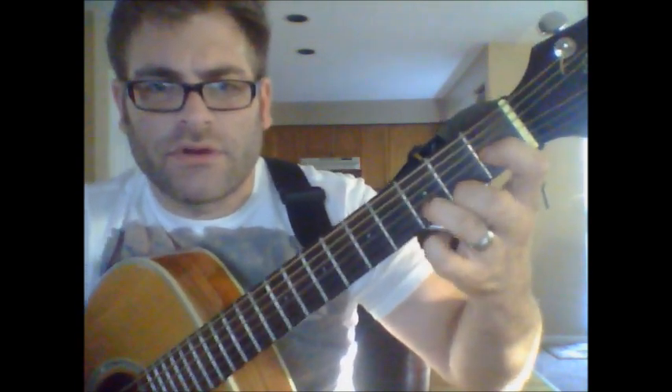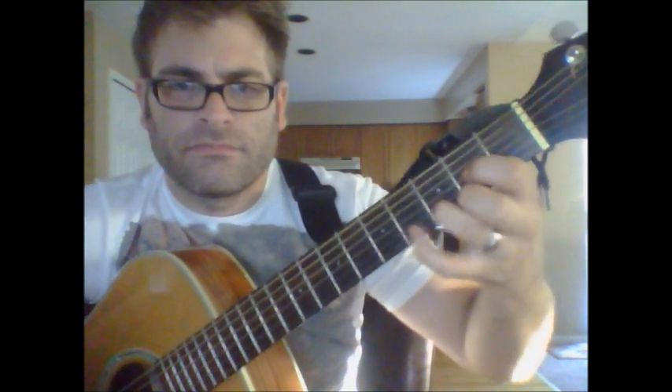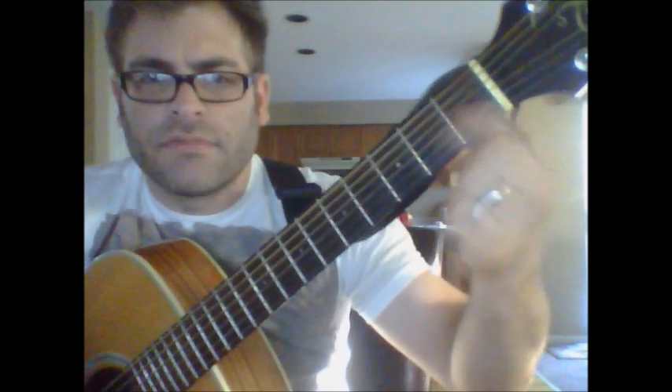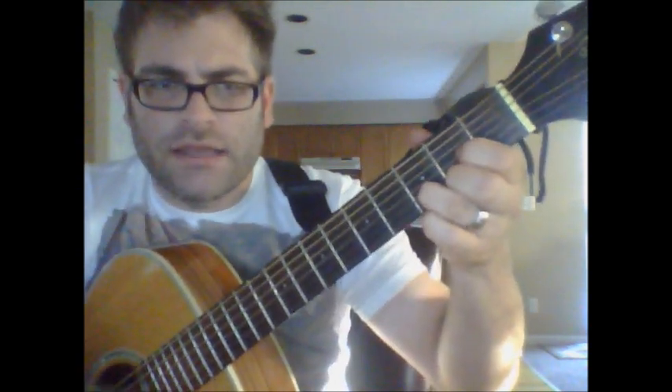I've still got my other two fingers in the shape of the D, but I'm going to slide this first finger up, and if you can, slide it right back down — from the first fret to the second, back to the first. So here's what you got again.